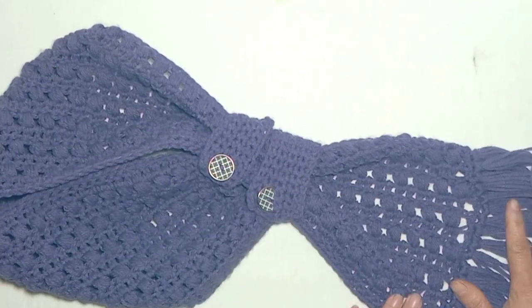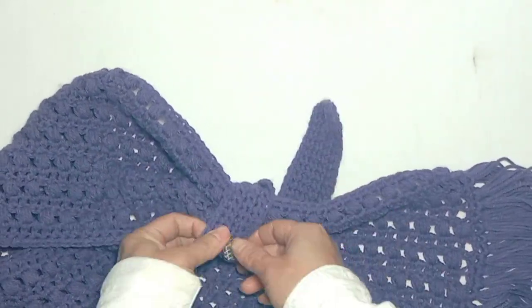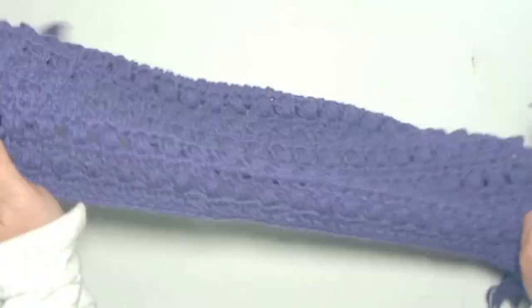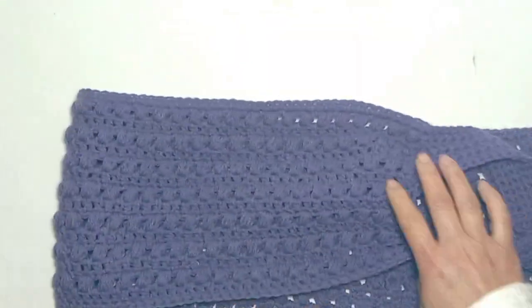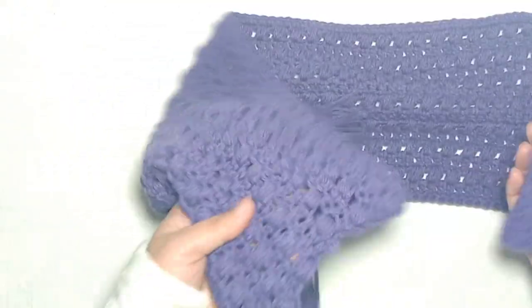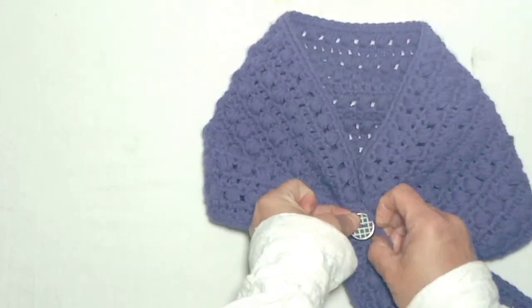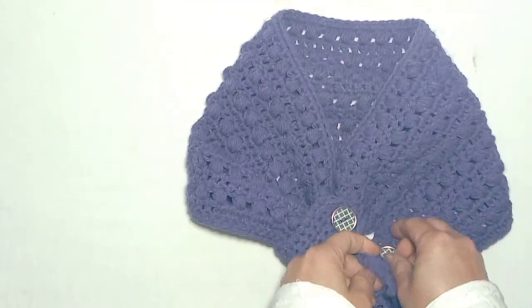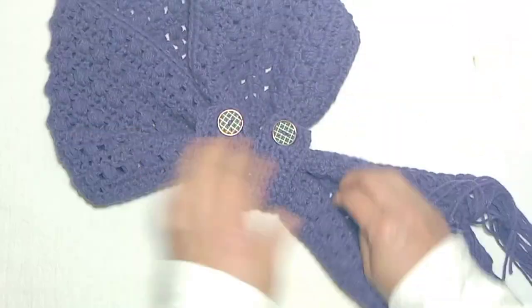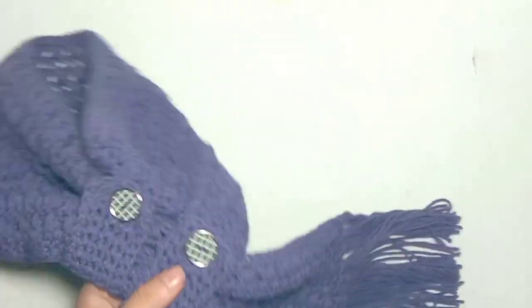Welcome back to my channel Dr. Crochet. Today I'm going to show you how to make this beautiful cross neck cover or neck muffler. It's very simple and easy. It's adjustable — you can adjust it according to your size and your requirement. So let's start how to make this beautiful neck cover.